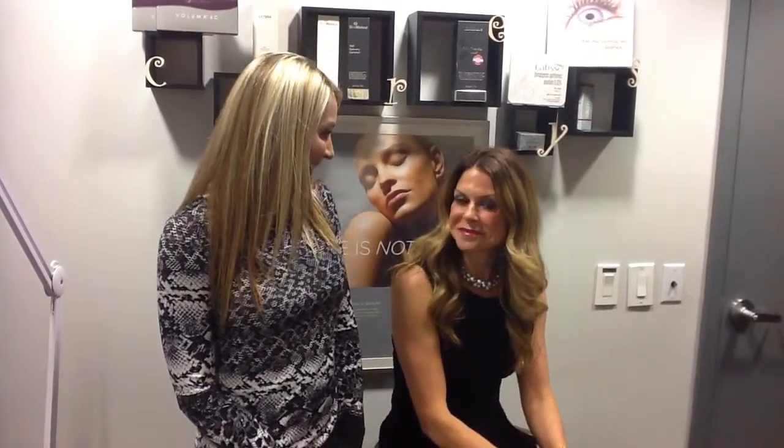Hi, this is Jennifer, Nurse Injector to Dr. John Corey. Many of our patients have been asking us how to get longer, thicker, fuller lashes just like our model Katie here.